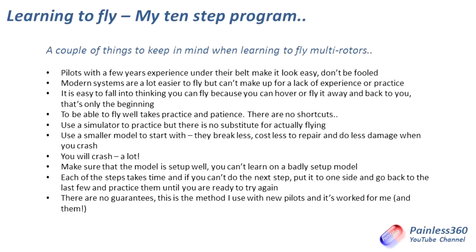It's easy to fall into thinking you can fly because you can hover and fly it away, and a number of students have been caught out by this. The challenge is that because they're easy to hover and move around, they can hover it, fly it away keeping the tail in, then pull it all the way back, get it to hover and land at their feet again — and then they think they can fly and they're ready to put FPV equipment and other pieces on it. That is not flying. That is advanced hovering, and we'll talk about that as we go through the 10-step process.